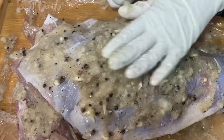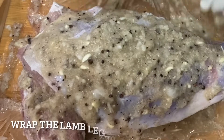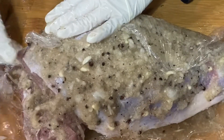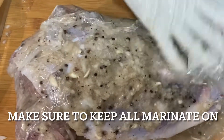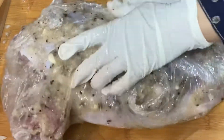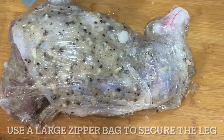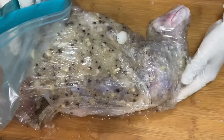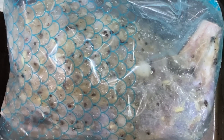I lined my tray with plastic wrap, which helps me wrap the meat with the marinade without wasting the mixture. I'm wrapping the plastic wrap around the lamb, then placing the whole wrapped lamb leg into the largest zipper lock bag for overnight marination.